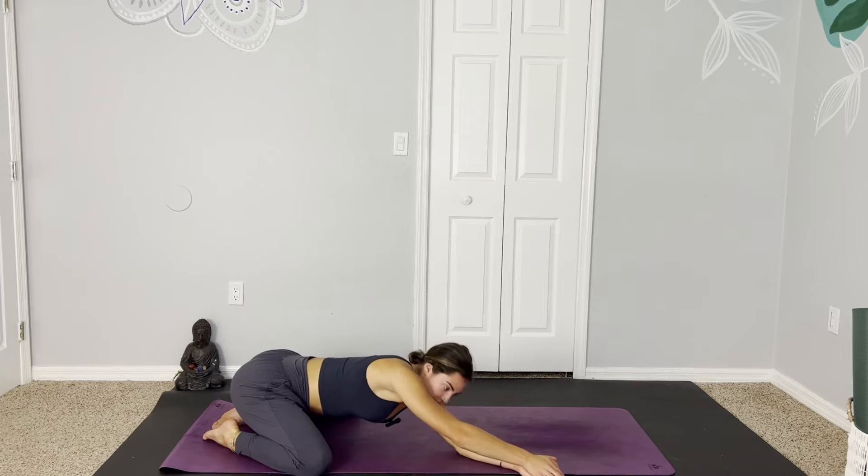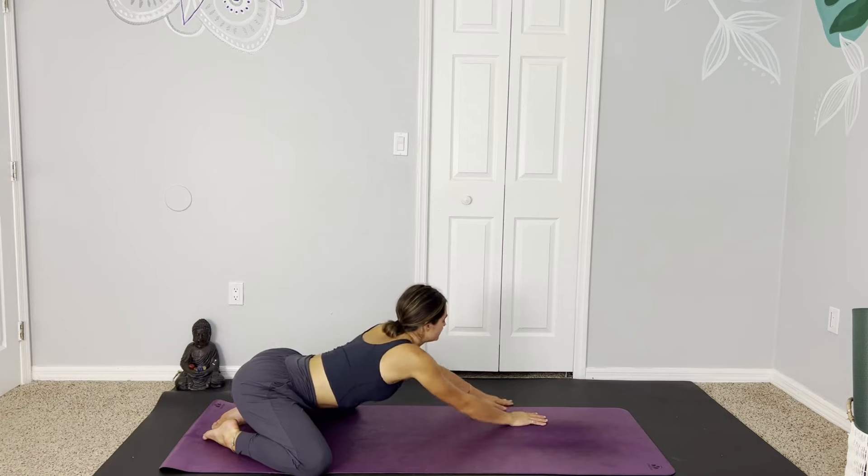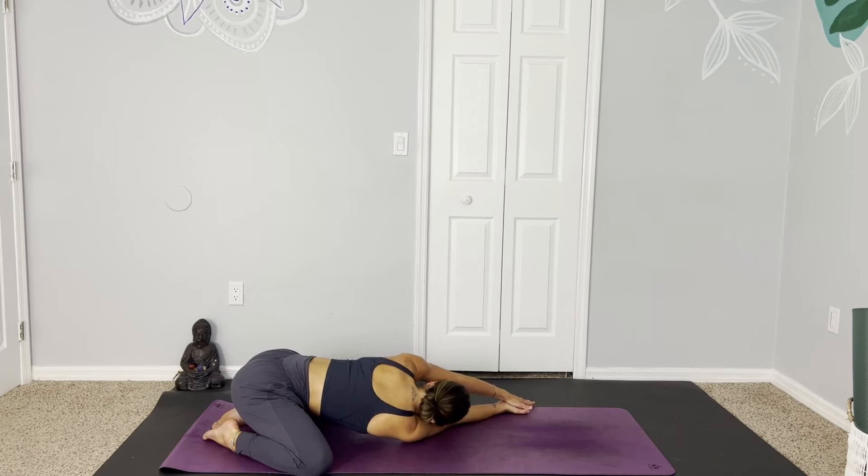Whenever you're ready, you can gently come out, walk over to the left side, flip the right palm up, and melt down. Peeking under that left shoulder, finding a little window for yourself, really feeling the hips opening up now as we've been in this wide stance for a little bit, noticing how you feel now versus the beginning of this wide child's pose.